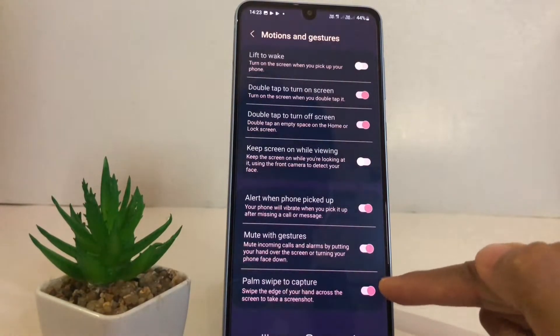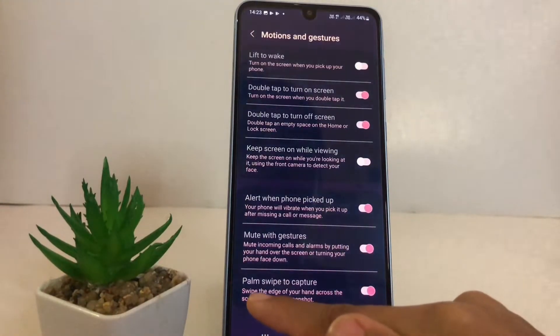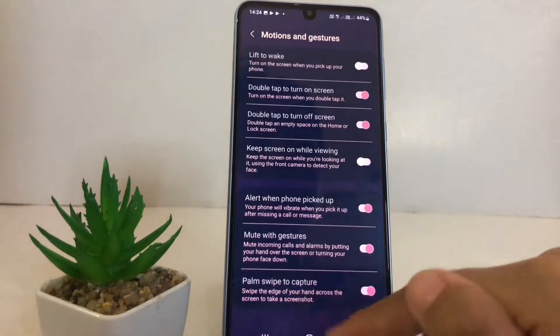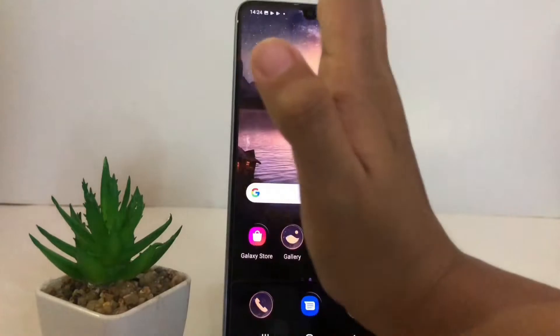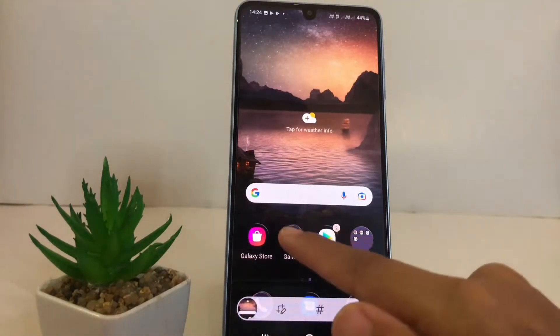When it switches to the right, the toggle is done. You can see the information: swipe the edge of your hand across the screen to take a screenshot. I'm gonna try it like this, and yeah, it will take a screenshot as you can see.